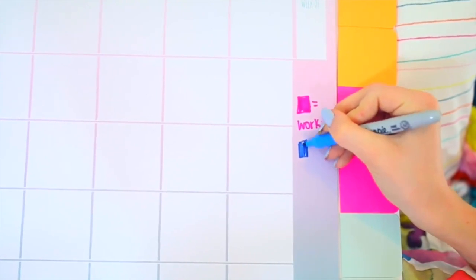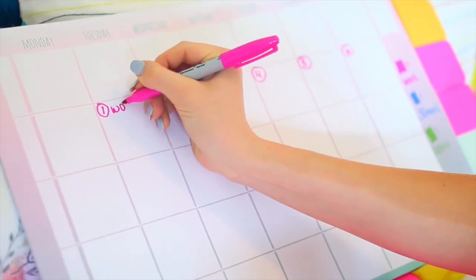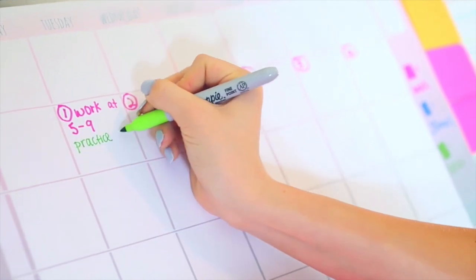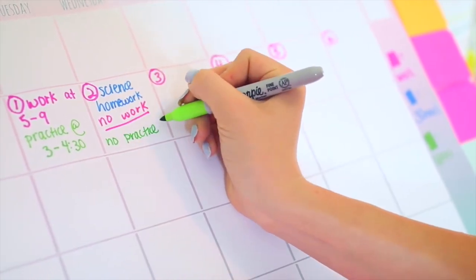I put my work, school, and sports on the calendar and color code it so it's very nice and organized when I'm looking at it. I'm a visual person so I love writing things down. Did you know that you are 42% more likely to get something done when you write it down? So my key is to write everything down, even if you know you won't forget it.